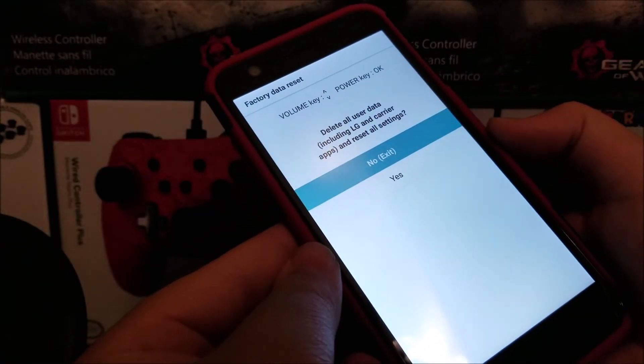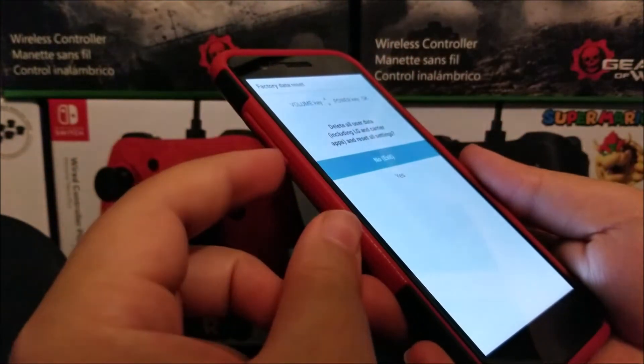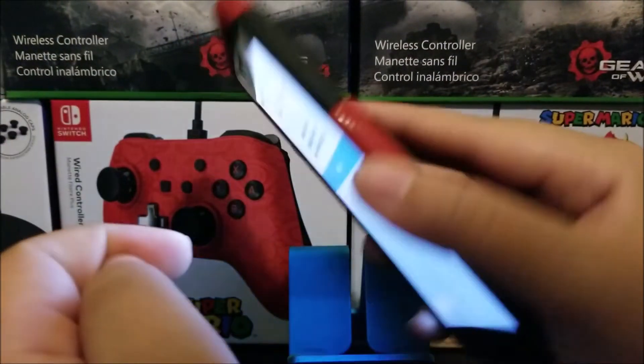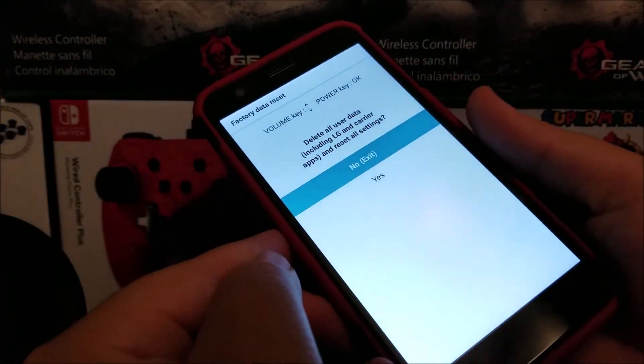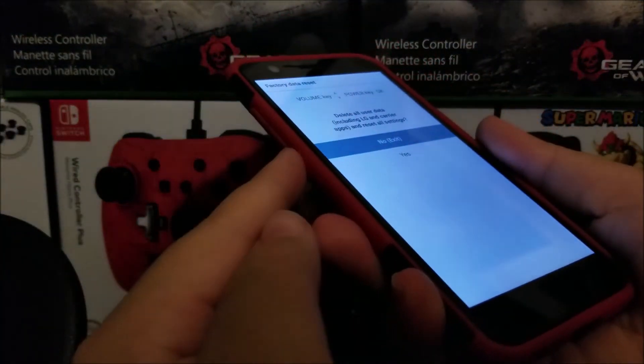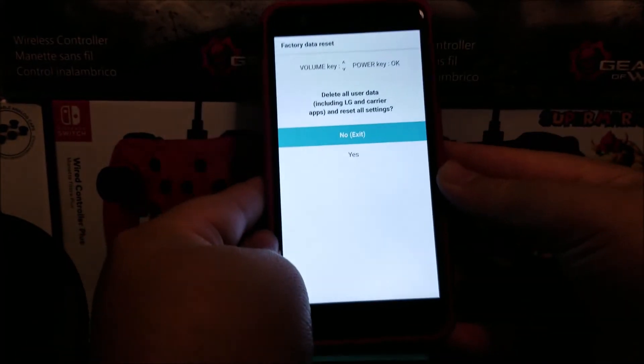As you can see, we are now in the factory data reset screen. You get here by holding the volume down key and power button at the same time, and as soon as you see the LG logo, you release and re-hold the power button without releasing the volume down key, and it takes you to the factory data reset, as you can see right here.